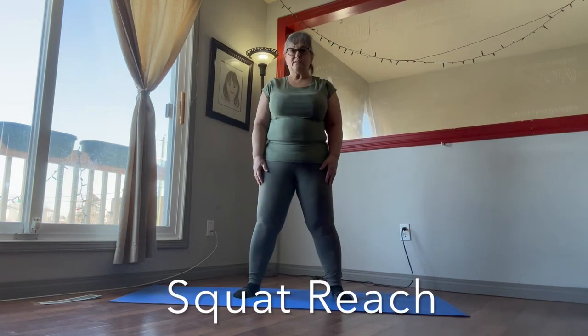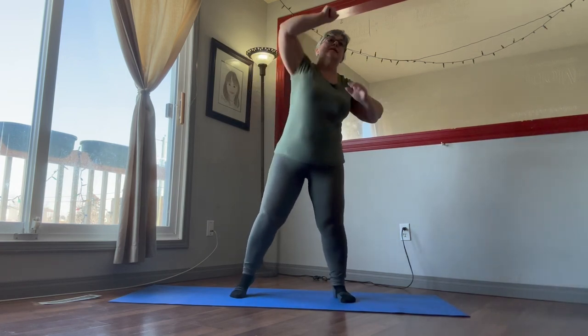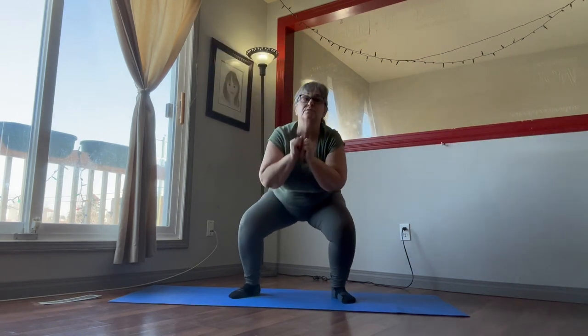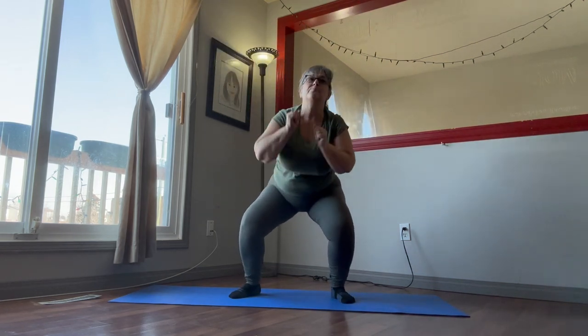We're going to move into 20 seconds of the squat and reach — here we go, 20 seconds. Squat and reach, squat and reach, squat and reach — a couple more.